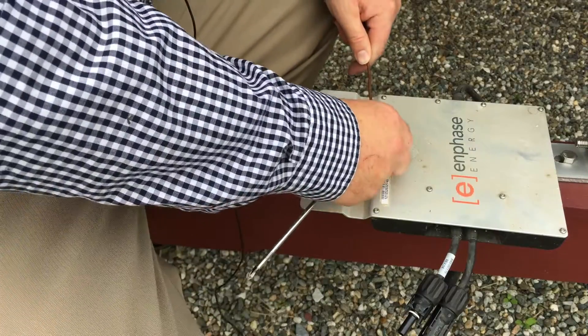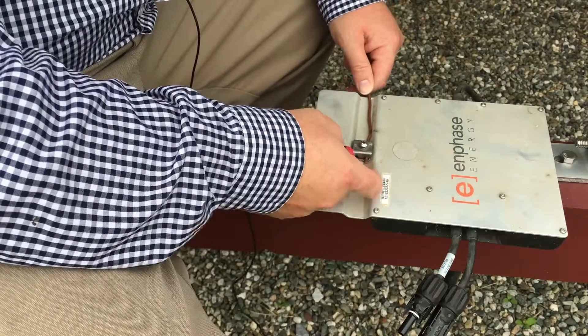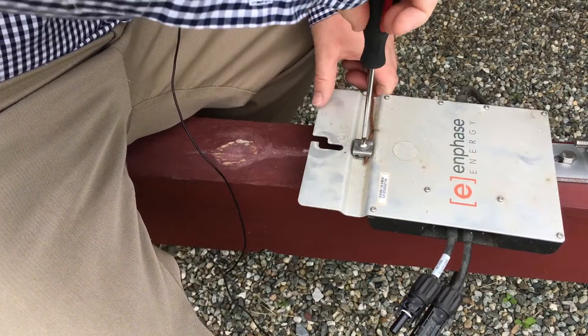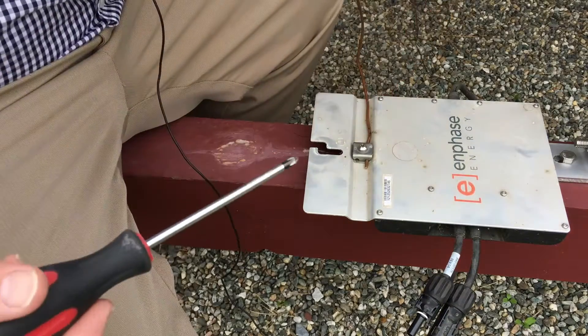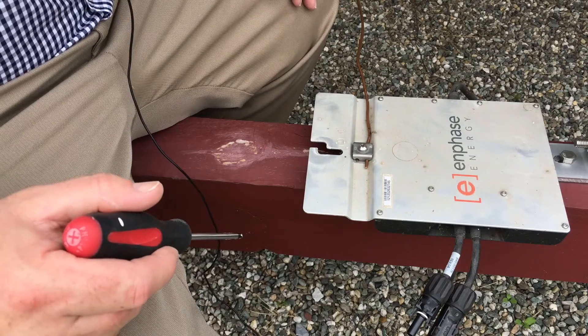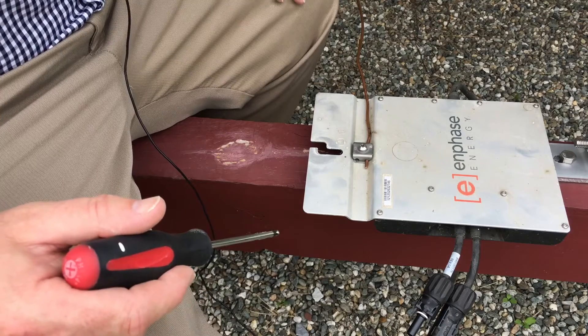Since this is an original M215, it requires an external ground. I'm going to run a bare copper wire and connect it to the closest junction box, which is only a couple of feet away. This is just temporary until I see how the inverters perform in their new locations.